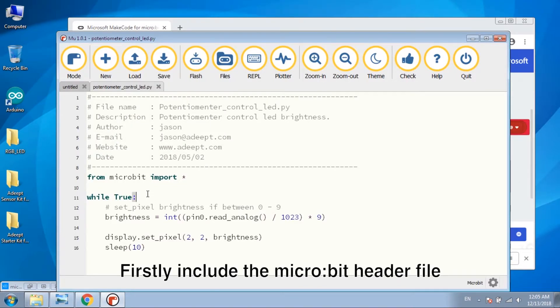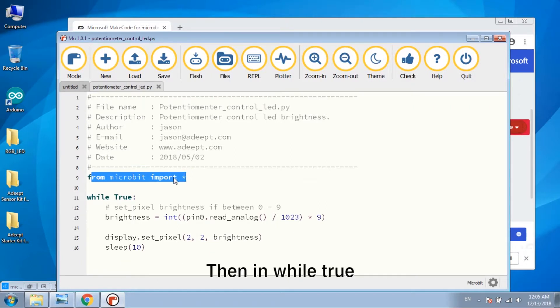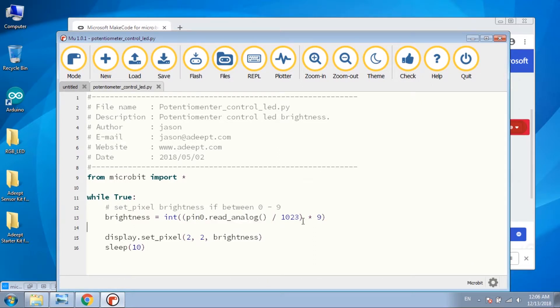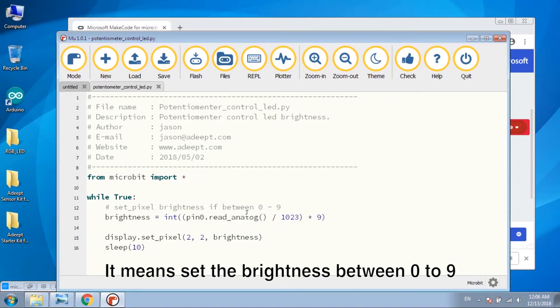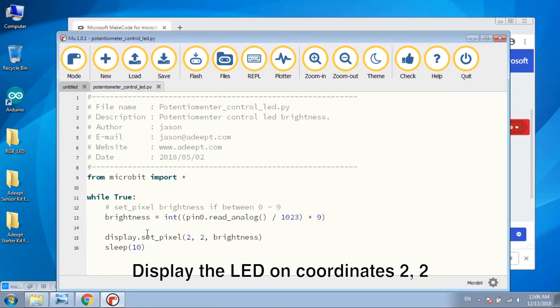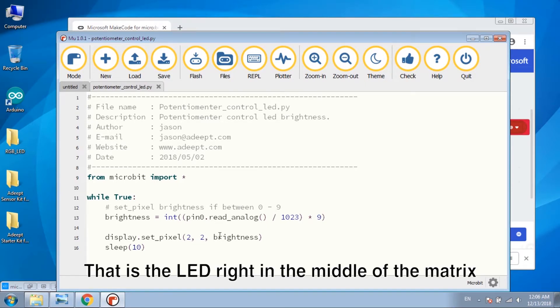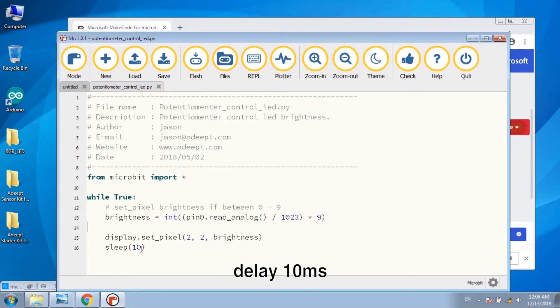Firstly, include the Microbit header file. Then, in a while-true loop, define brightness as the analog value read from P0. We set the brightness between 0 to 9, and display the LED at coordinates 2, 2 — that is the LED right in the middle of the matrix. Delay 10 milliseconds.